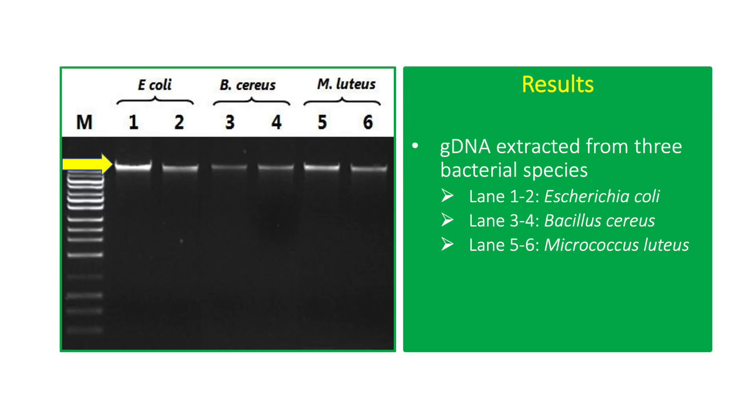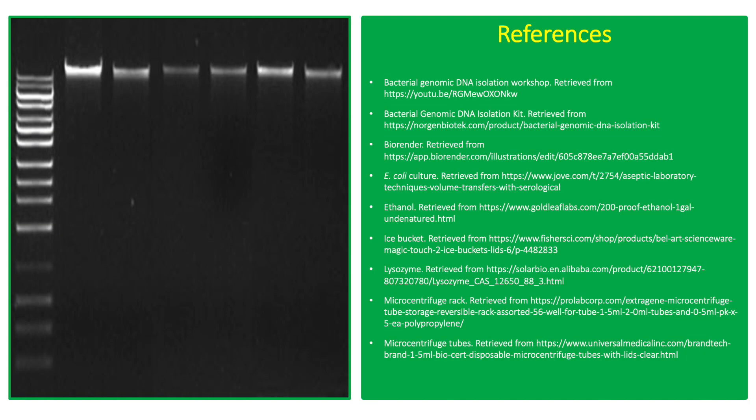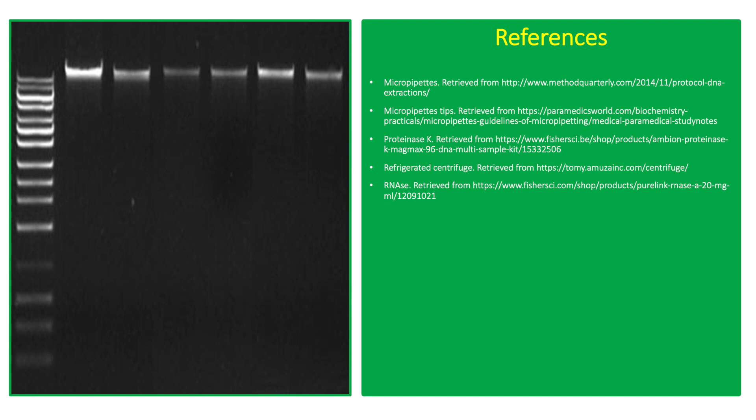The results show gDNA extracted from 3 bacterial species using the DNA extraction kit. Lane 1 and 2 are from Escherichia coli, lane 3 and 4 from Bacillus cereus, and lane 5 and 6 from Micrococcus luteus. There is no visible gDNA degradation or contamination, suggesting high quality DNA.